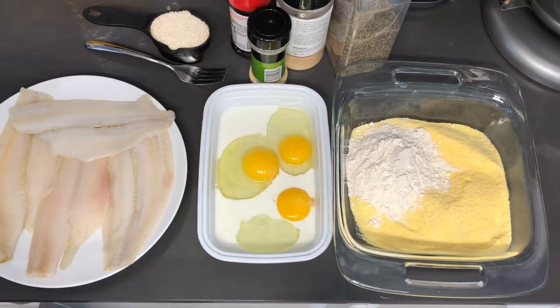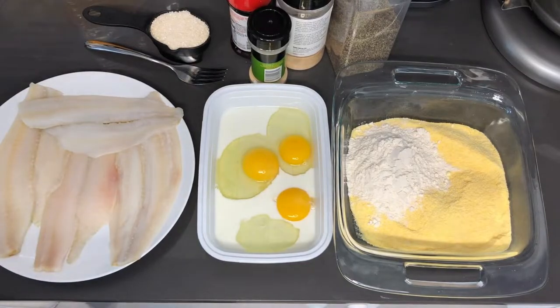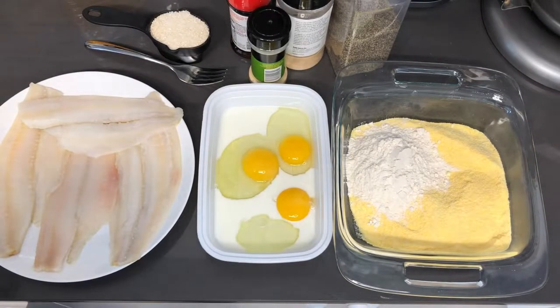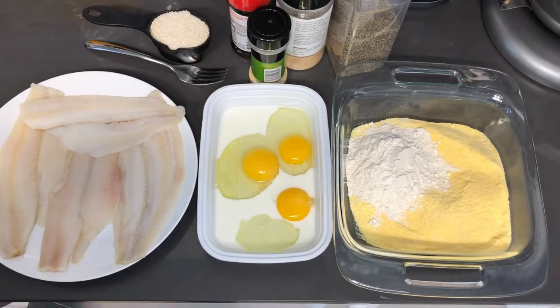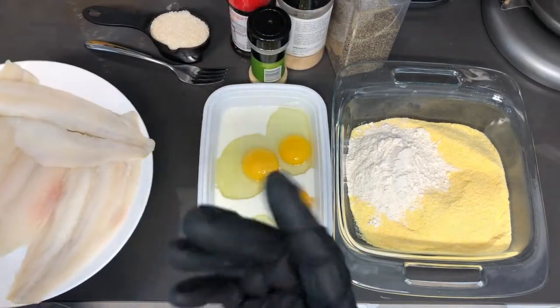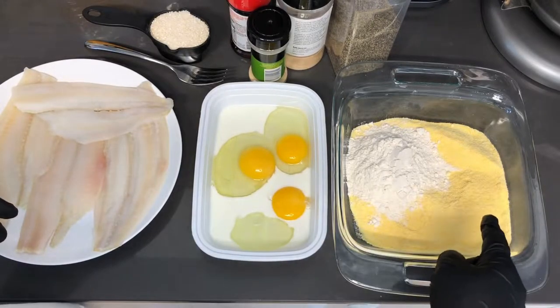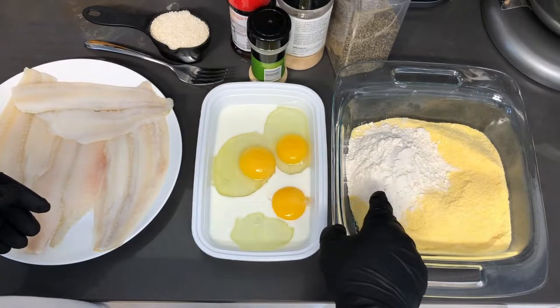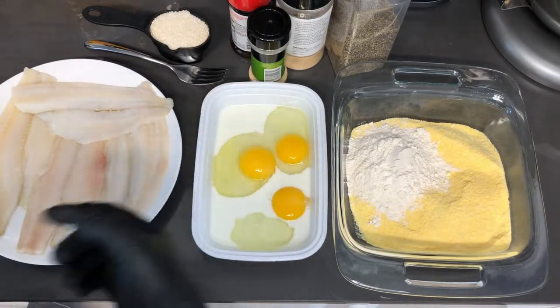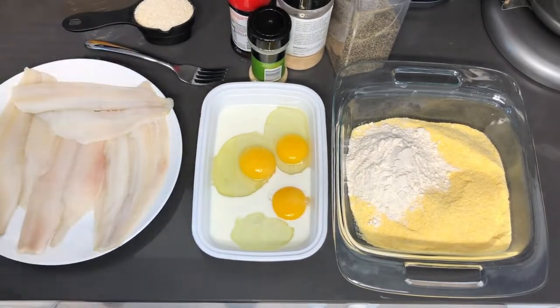Hey guys, welcome back to my channel. In this video I'm going to be showing you guys how I make my fried fish and grits. If you haven't already, please make sure to subscribe to this channel and share the video. So here I have some flounder fish that are already cleaned and patted dry. I got my eggs for my egg wash, about a cup and a half of cornmeal, about a half a cup of all-purpose flour, and my grits with water going in the back.